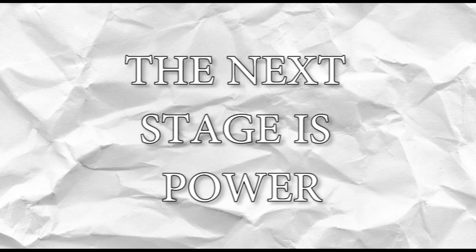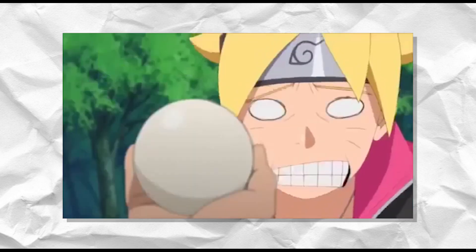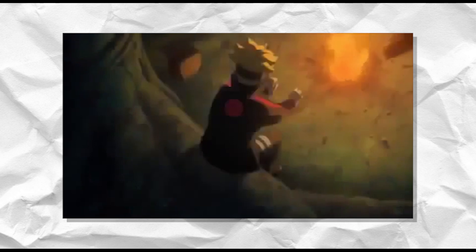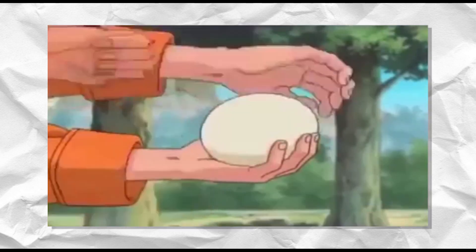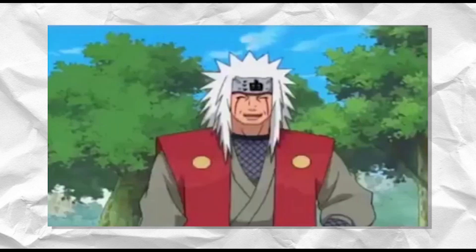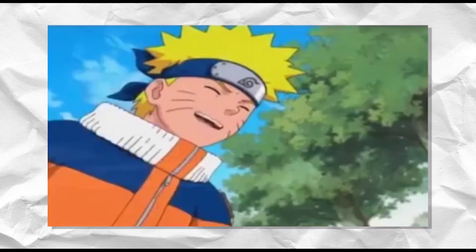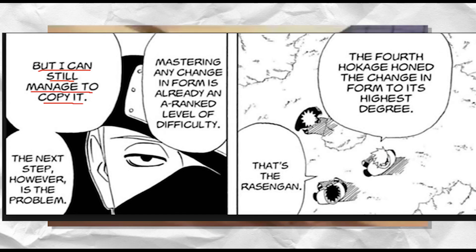The next stage is power. During this stage, the user must increase the power of the first stage — the chakra density and output must be increased exponentially. The test here is to pop a rubber ball, said to be 100 times harder than popping a water balloon. This is so difficult because the user must maintain the spiral motion of stage one, which is already a difficult task, but now with increased power and more chakra to control. Ultimately, this stage is purely about increasing the power of the Rasengan above all else.